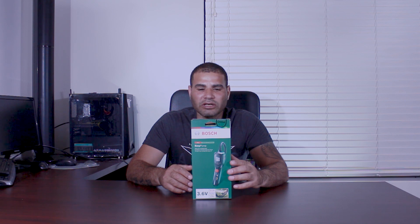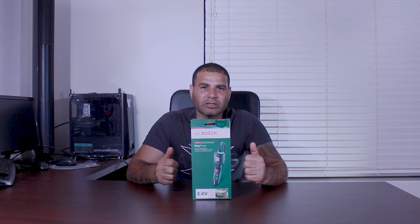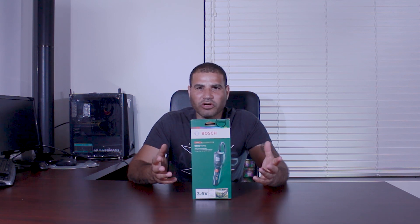We'll go through all those claims and see if it can actually do that. The pump also has a preset function — you can set it to whatever pressure value you need, it pumps to that set point and stops. So it has an auto-stop feature. Let's go ahead and do the unboxing.